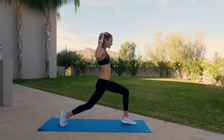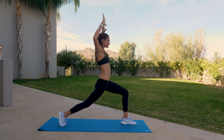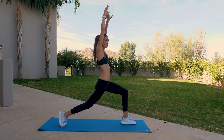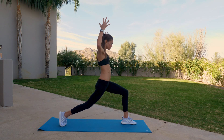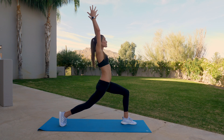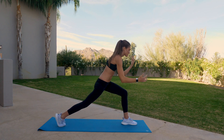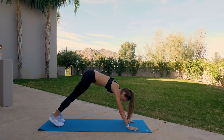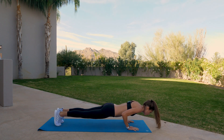Exhale, inhale arms up, then cactus arms five times. Exhale, inhale arms up, exhale two, inhale, three, last two, inhale arms up, last one, inhale arms up overhead. Hands lower down to the mat, step back plank. Shifting forward, lower all the way to the mat.